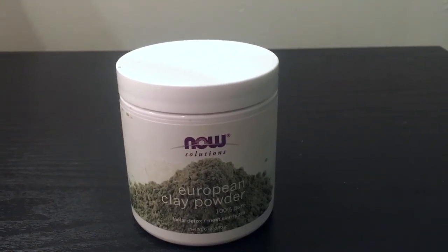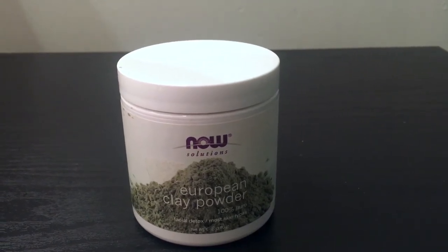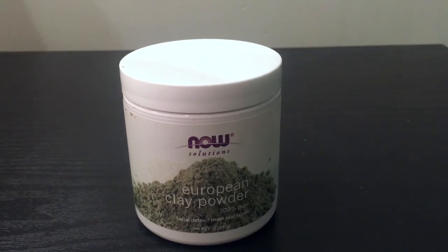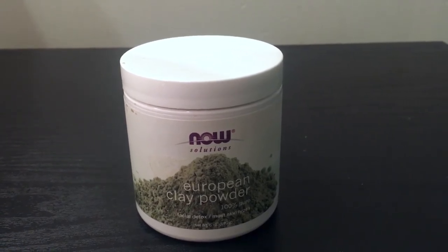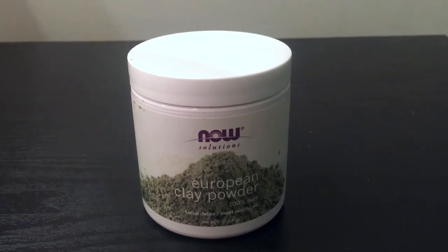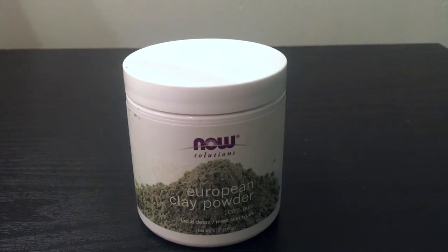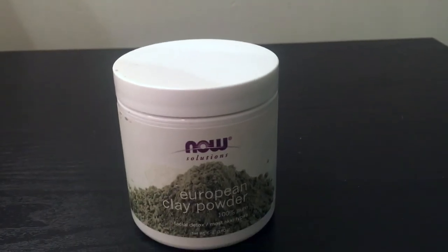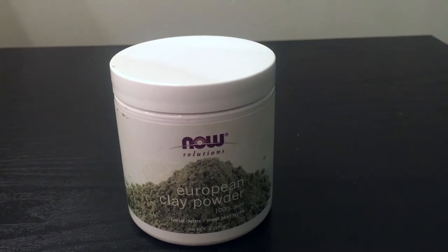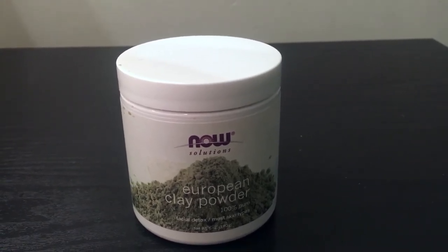It doesn't tingle, it doesn't burn — it really just feels very soothing, and that's one thing I really liked about this mask. It's a very small jar, so it's very easy to travel with. I keep it in my little closet in my dorm.